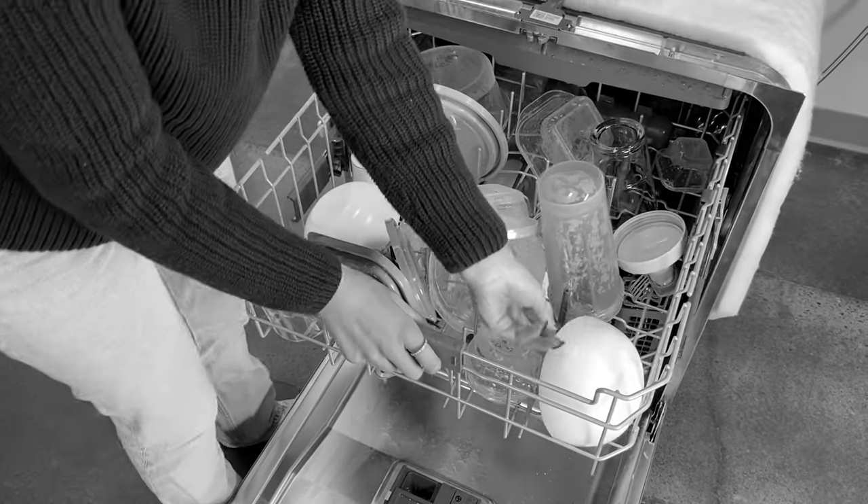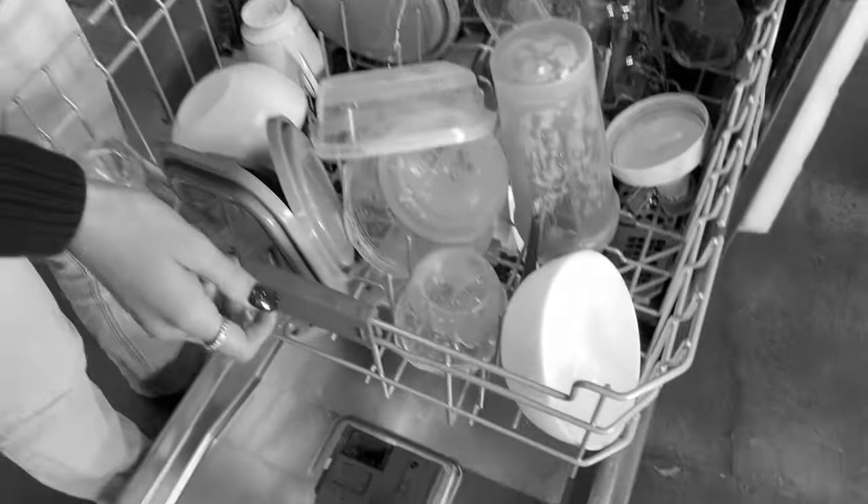Have you ever noticed that your plastics are always wet when you take them out of the dishwasher? That's because dishwashers have trouble drying less dense items like plastics. Until now — there are all sorts of drying cycles designed to dry plastics, at least in theory.